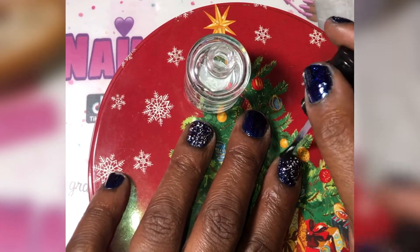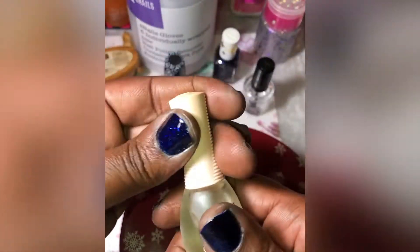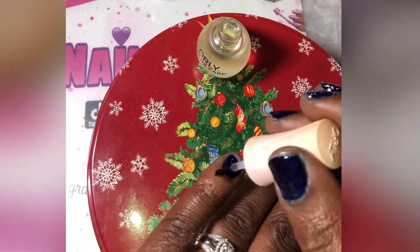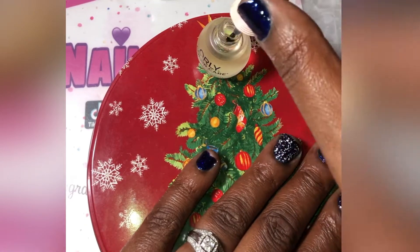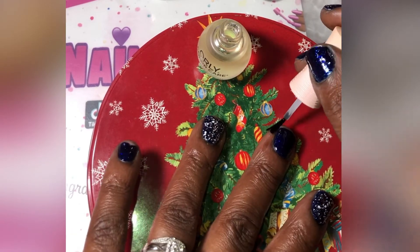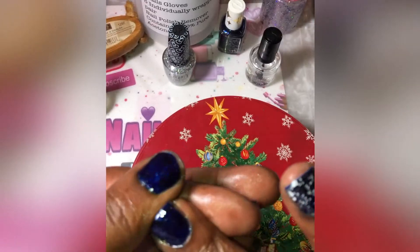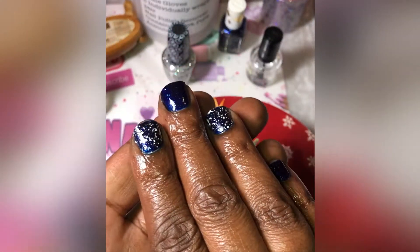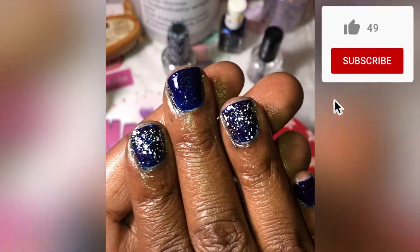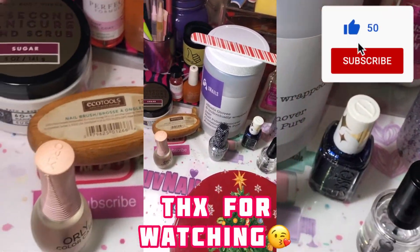I'm all done now, so next I'm just going to add my Orly Color Care Argan cuticle oil to both hands, rub it in really good, and then I'm all finished with my nails of the week. I think they turned out pretty nice — it's a nice little wintery look, very easy, very simple, and quick. Thank you all for watching; please click that like button and subscribe.